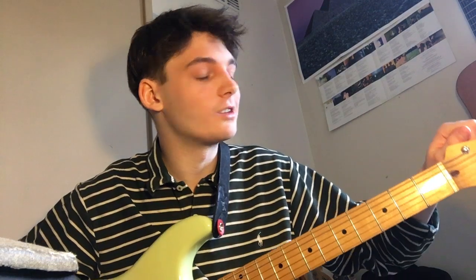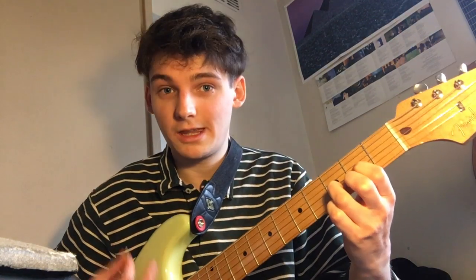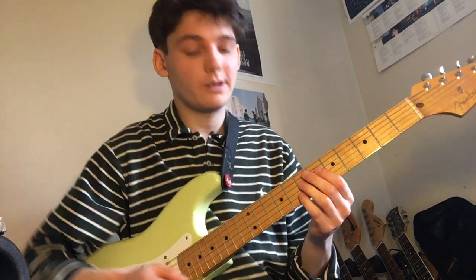First thing is this song is in drop D tuning, so you've got to tune that E string down to D. There are two main chords in this song — it's just D and G — so I'm gonna start by playing this riff just slowed down a little bit for you.